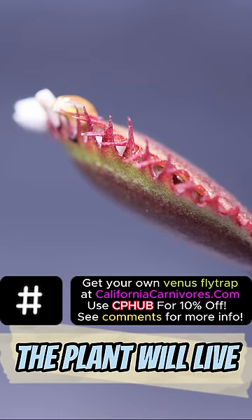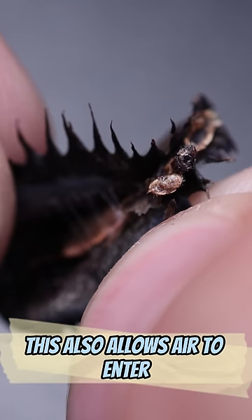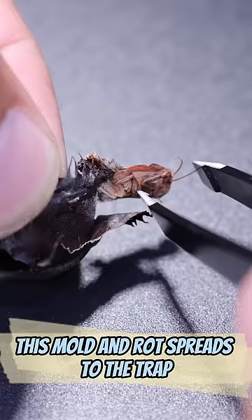The plant will live, but this trap is in trouble. If a tight seal isn't formed, the digestive enzymes leak out the top of the trap, burning the outside. This also allows air to enter, causing the insect to mold and rot. This mold and rot spreads to the trap and it eventually turns black and dies.